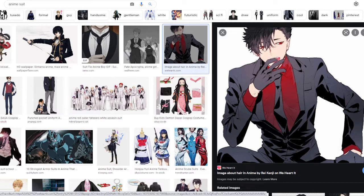I honestly just love suits — suits look so cool, especially when anime characters have a suit on. I typed it in because I wanted to draw an anime character in a suit, and I saw this picture and it looks so cool that I wanted to draw my own version of it.